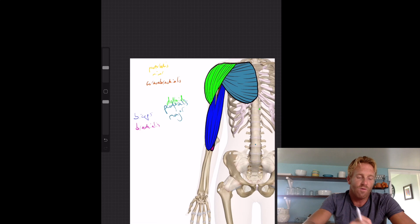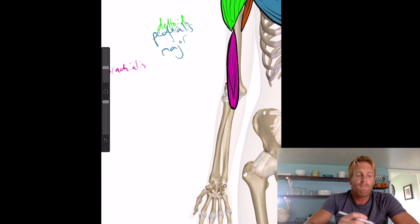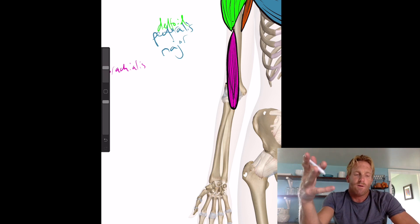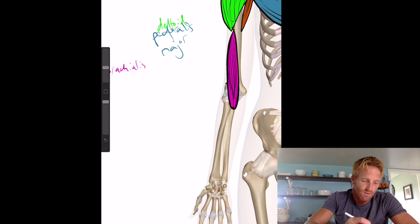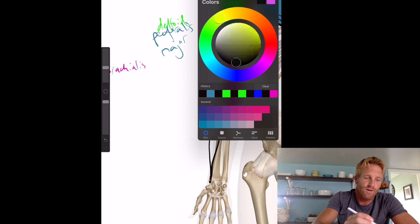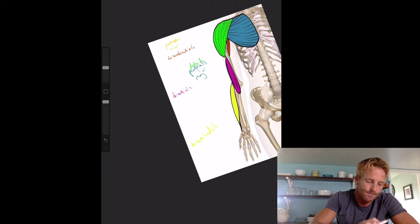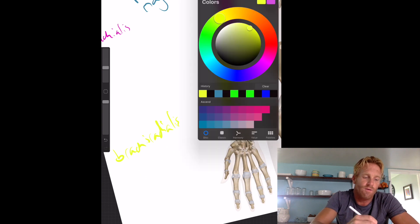The last muscle I'll mention is actually in the forearm — the brachioradialis. Its origin is just above the lateral condyle of the humerus, and it wraps around to insert at the distal end of the radius. It does not span the wrist. It's quite a large muscle. Let's color it a pale yellowish-green and label it the brachioradialis.